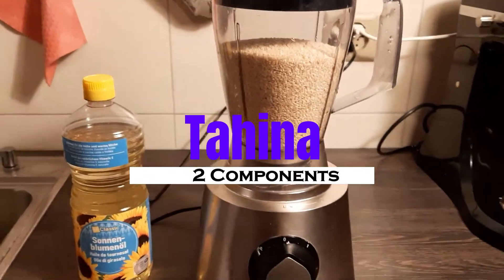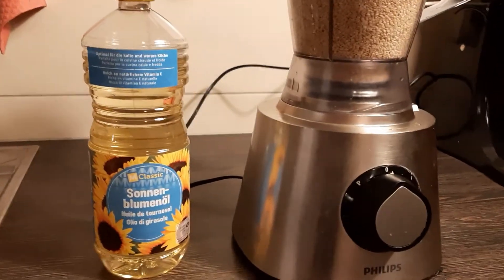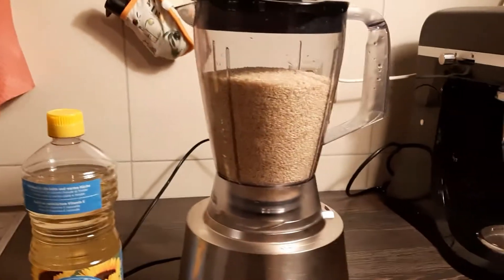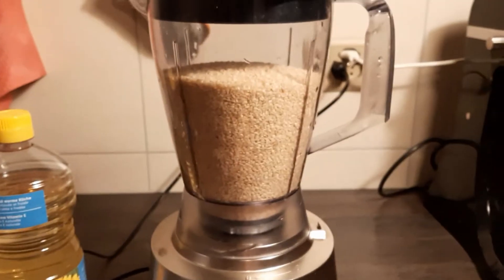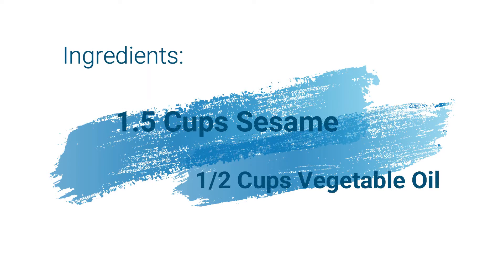Hello everybody, today we're gonna make tahini, gluten-free. If it is the first time that you watch my videos, don't forget the subscribe button and the little thumb up — it will help a lot. The ingredients: for every one and a half cups of sesame seeds, we're gonna use half a cup of vegetable oil.